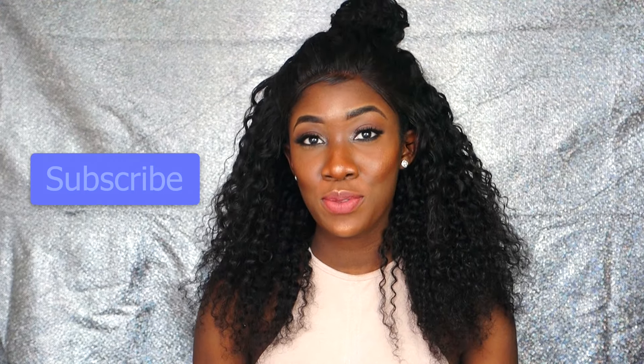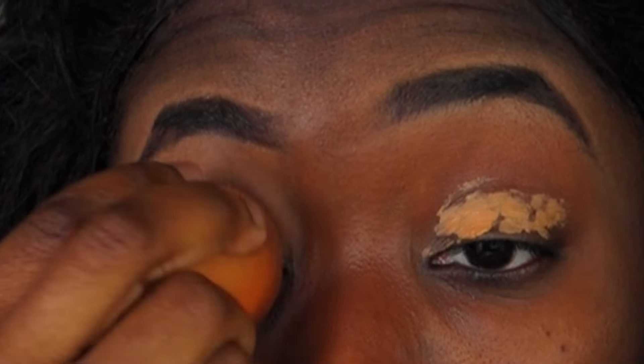You can see I already did my eyebrows. I used the LA Girl Pro Concealer to do my eyebrows, and now I'm using it for a base on my eyelids as well and blending that out. I'm now using my Primark PS eyeshadow in dark brown — it has a little bit of a pink undertone — and I'm using it for my lids.